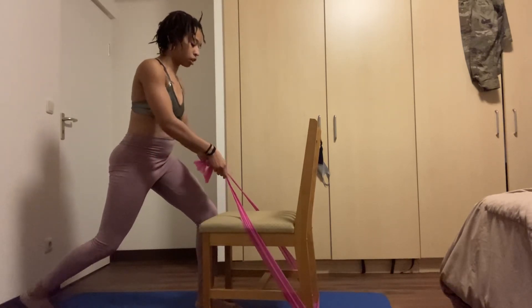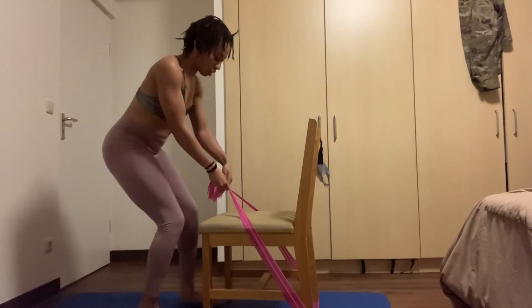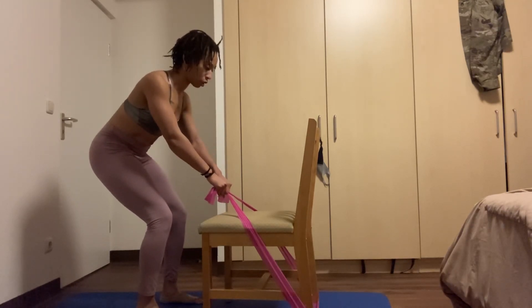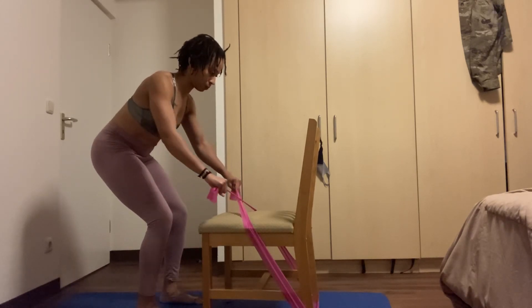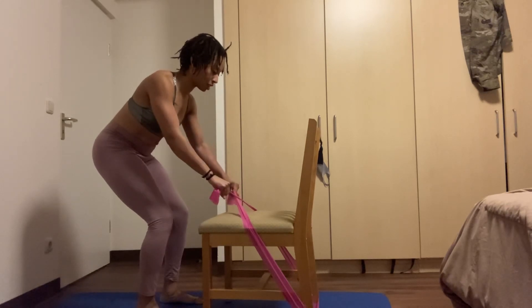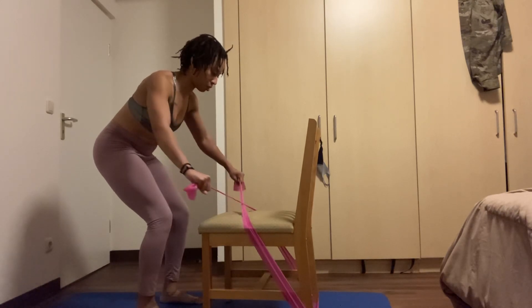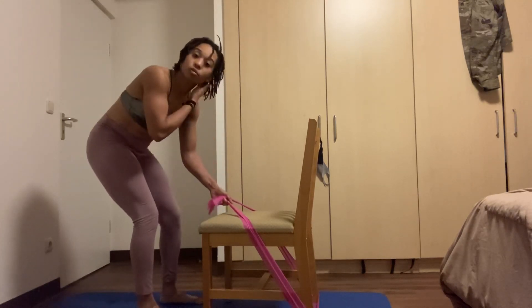Now make an X to make it a little more intense. Legs parallel, soft bend in the knees, pull the abs in, hinge forward, and pull the band apart and release, nice and slow. This feels really intense but in a good way — really building those back muscles. Five, four, three, two, and one. Slowly release.